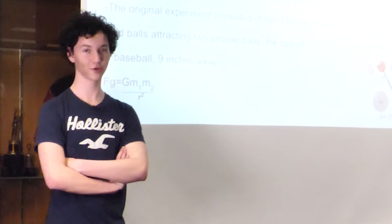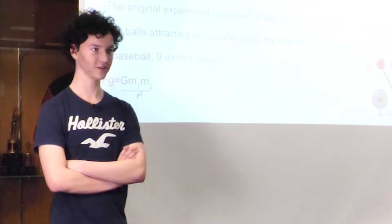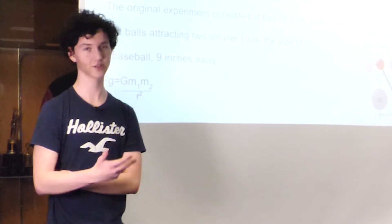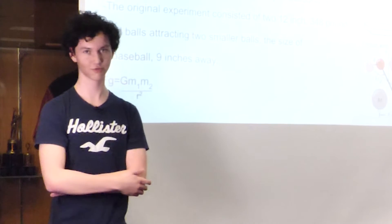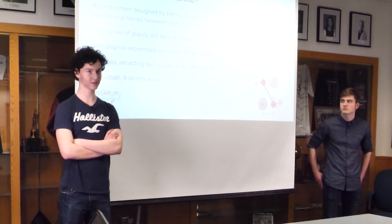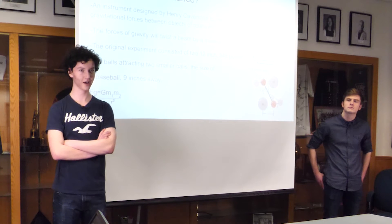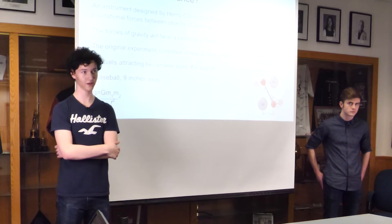Gravity is the force of attraction between any objects with mass. Normally we don't notice this force because it's really small — we can only notice it between massive objects like the Earth or sometimes the Moon. Anything else is really never a factor in everyday life. What a torsion balance does is measure this very, very tiny force of attraction and scale it up to a measurable amount.